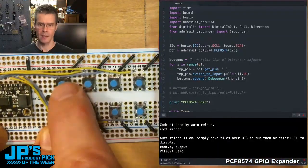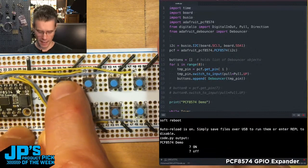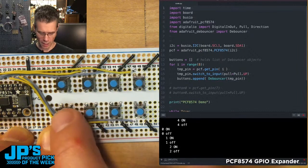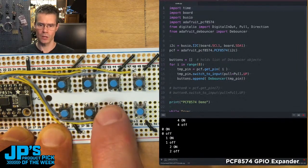As I press buttons on my button board here, I am turning on and off a little print statement. It is the PCF 8574 GPIO expander with Stemma QT.